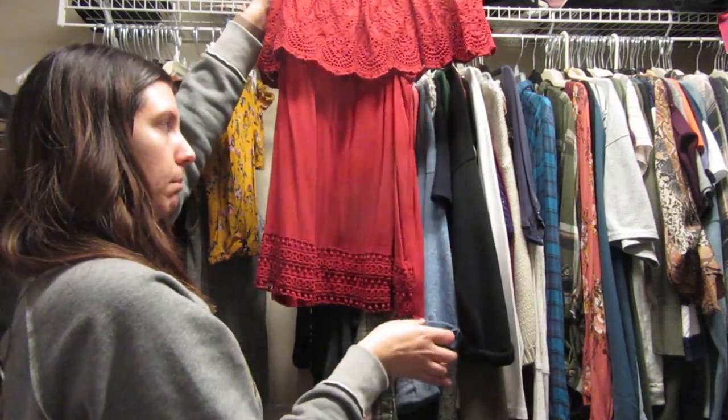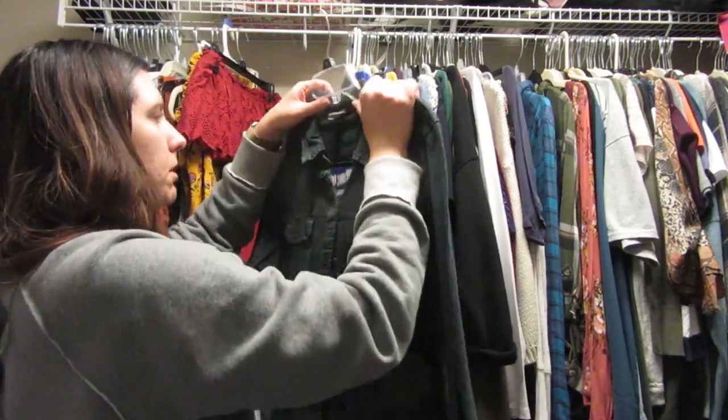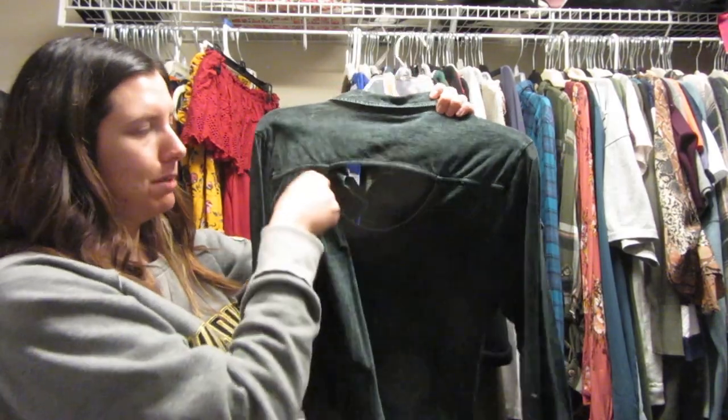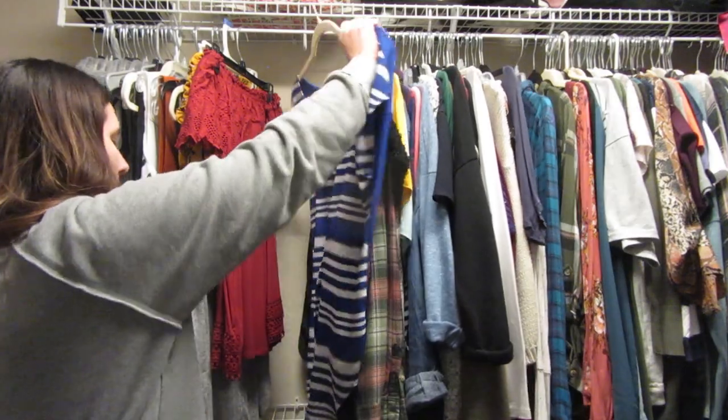Oh, this is another off-the-shoulder shirt — very cute, also from Knox Rose. It has this little fun detail at the bottom, so I'm gonna keep this one. This is a Rockin Republic shirt from Kohl's — I never wear it because it has a hole in the back and I can't wear it to work, so I'm gonna donate it.